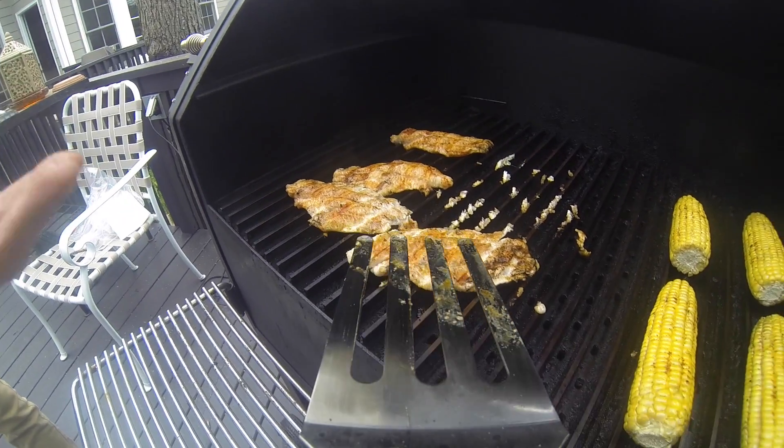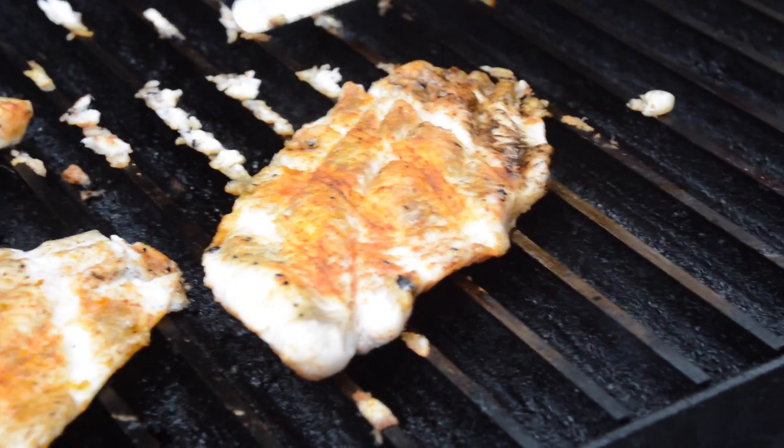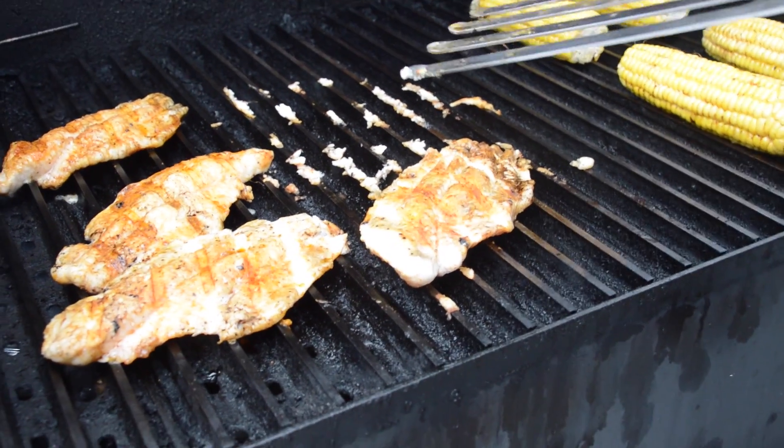The fish tip here is you've got to be at least 450 to 500 degrees to grill your fish. Especially even with grill grates, you'll stick if you're not hot enough. That catfish is still gonna taste good, but it ain't gonna look good.